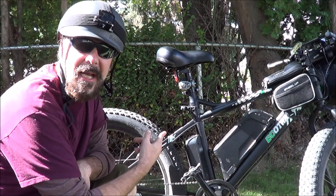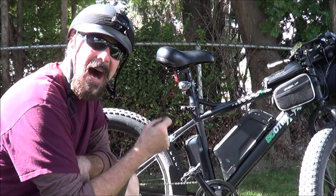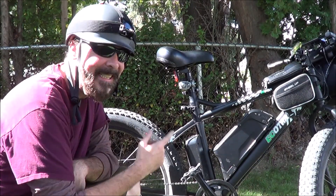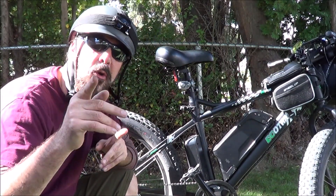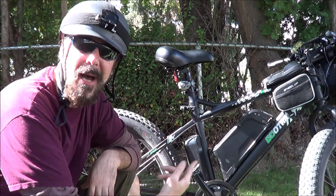I've had this bike about 4 months, 500 miles on this thing. She's still running strong. You can see I've got it pretty customized here. Let's go ahead and do a tour of the bike itself, then we'll go ahead and hop on.